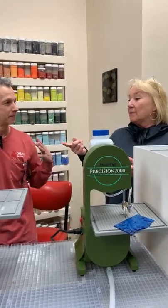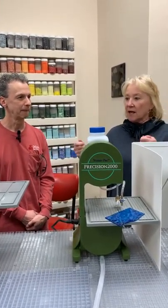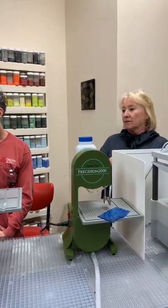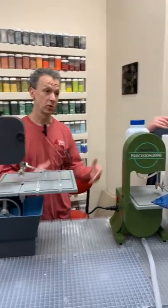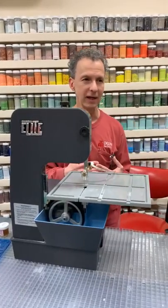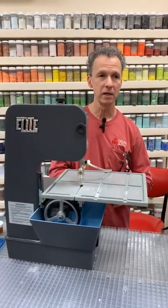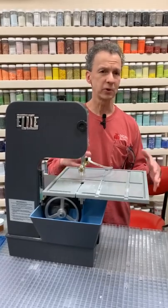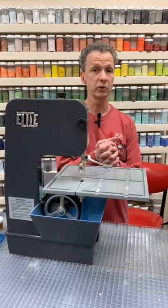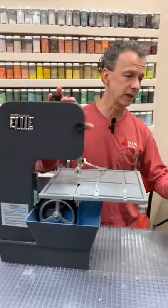A good place to start is explaining the difference between a ring saw and a band saw, because we get asked that a lot. Honestly, I don't think one is better than the other — they all cut glass. It really comes down to what type of shapes you're cutting and what feels more familiar to you as you're using it. We'll show you the features so you can make up your own mind.